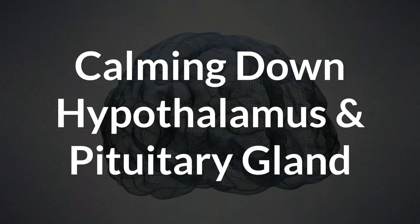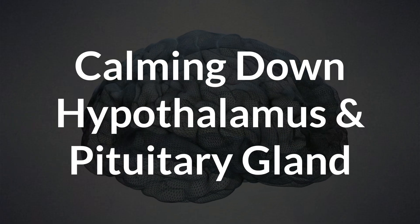So as you can see, we will slightly adapt steps one and two, and steps three and four stay mostly the same. Let's now go through them one by one. Step one: calming down your hypothalamus and pituitary gland.